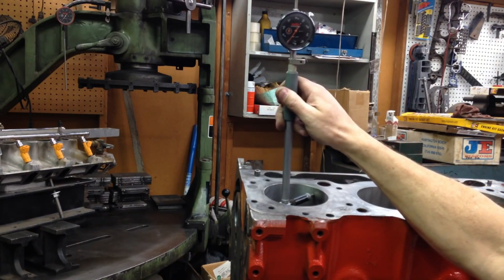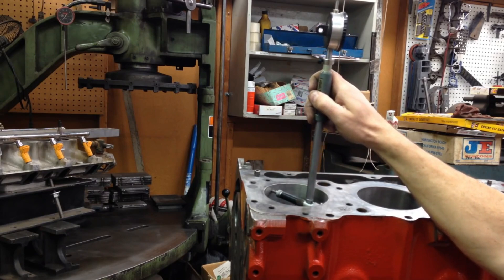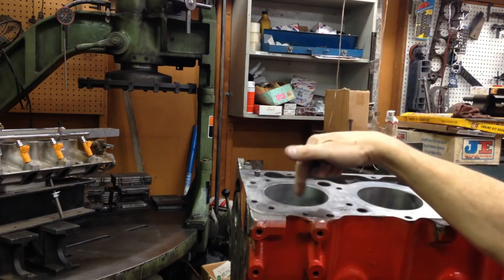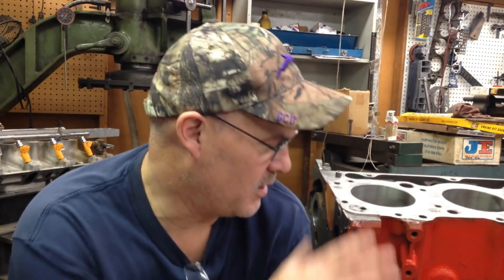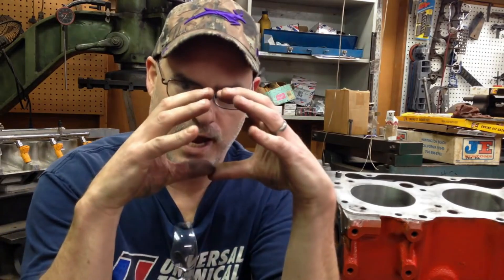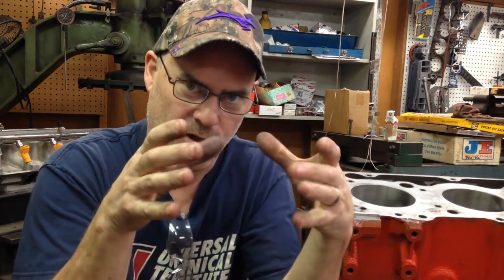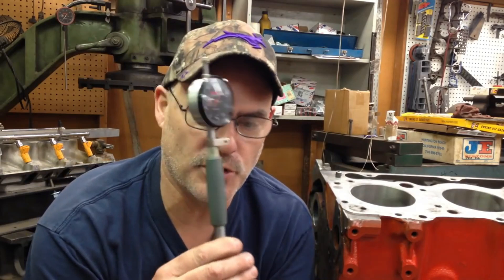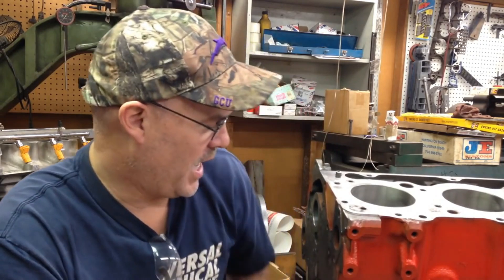To check out of round, you check it in one direction, then go diagonally in the other direction. On this cylinder we have the same measurement all the way around, so the hole is perfectly round and straight — not larger at the top than at the bottom. Cylinders have a tendency to get bigger at the top when they taper because that's where all the cylinder pressure is. These are two things you need to check for, and a machine shop will often use a bore gauge to do it. These cylinders have no taper, no out of round, and we honed them for the pistons we got, so everything turned out really nice.